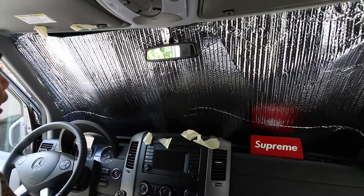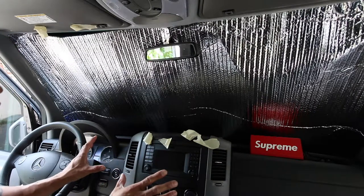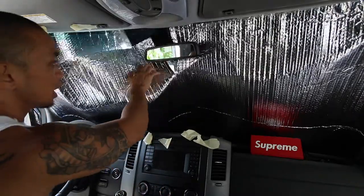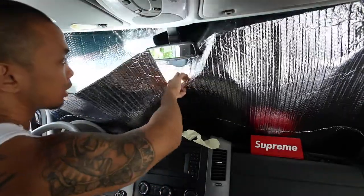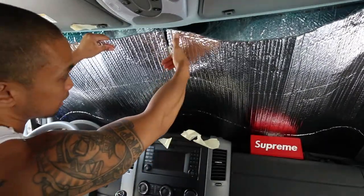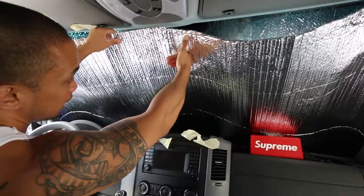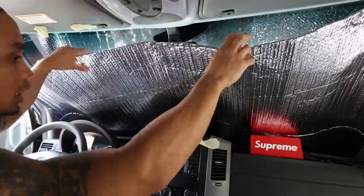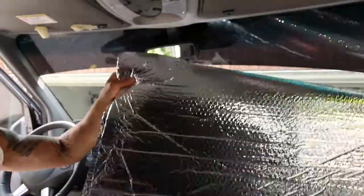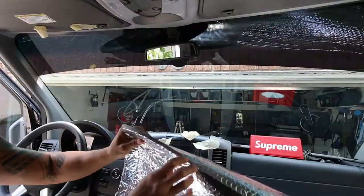Now the sunshade is in. Basically what I did — I didn't even have to trim it. I just pushed it in and cut a slit in the middle. You can see how I did it: I cut a slit right in the middle, about 8 inches deep, folded it in half right in the middle, and just made a little cut.